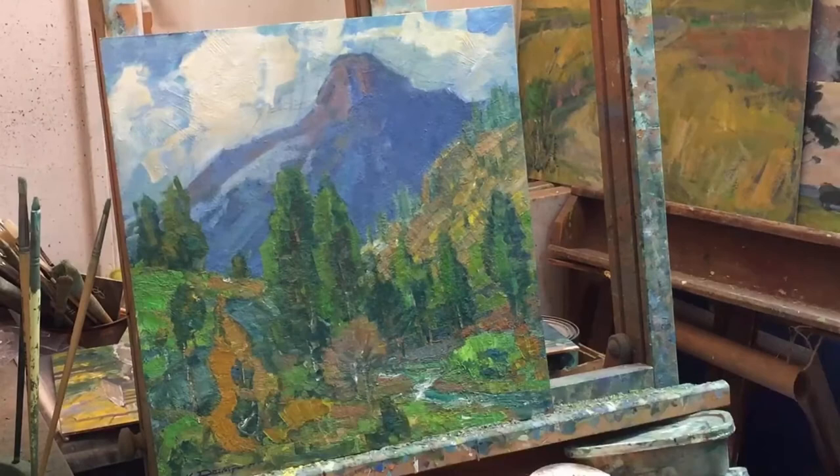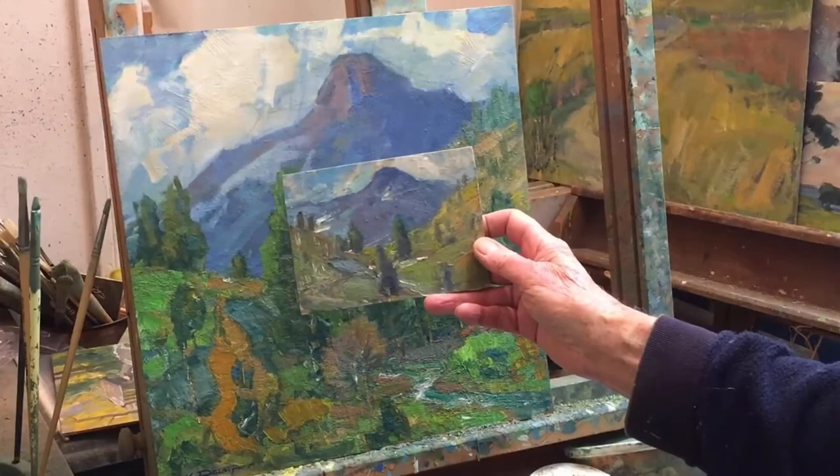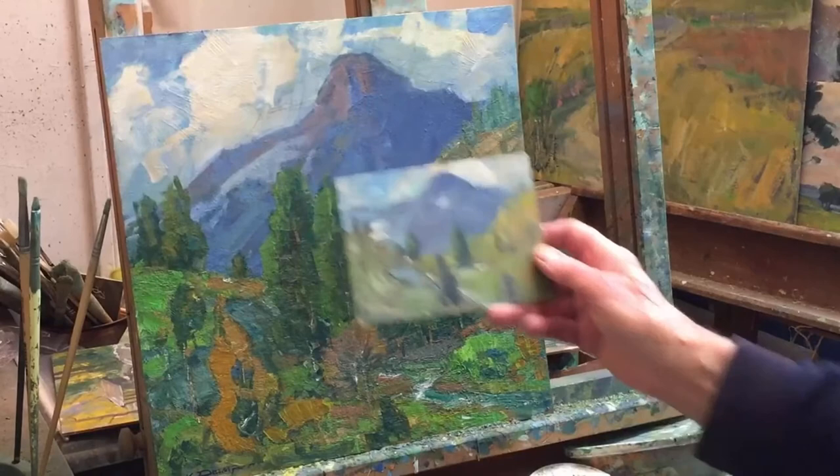This is the original sketch. This is on the way to Rock Creek Lake up in Mammoth Lakes in central California. That's the original sketch. Here's the original photograph.